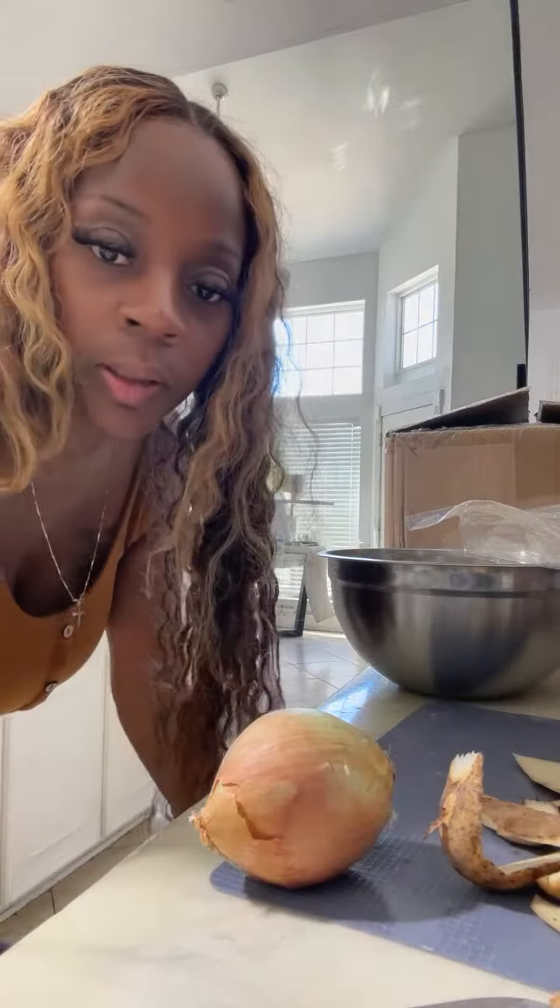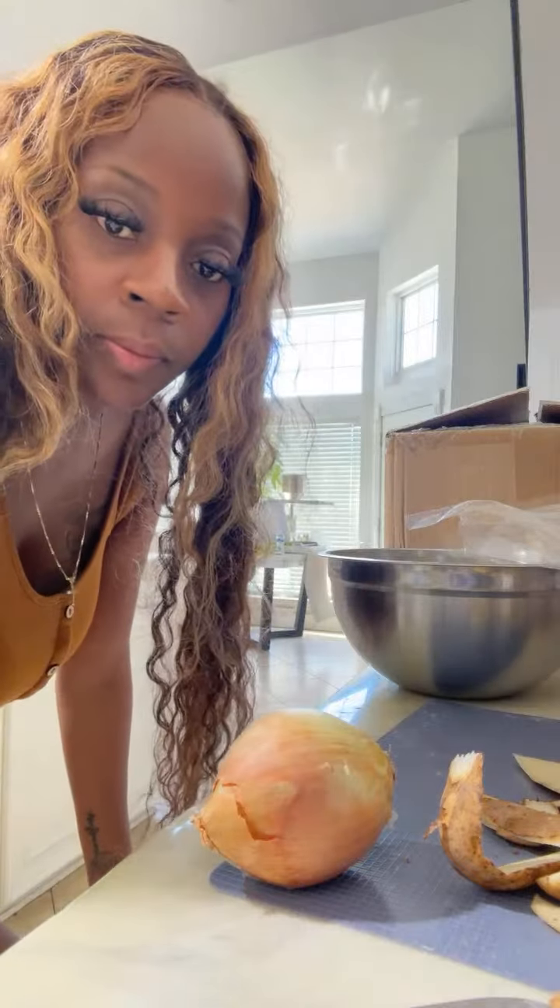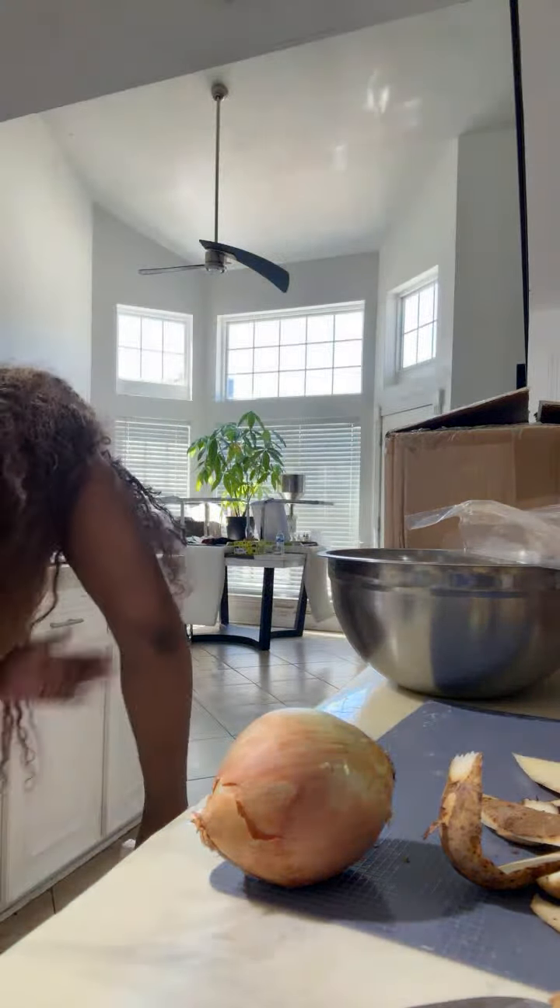All right, y'all. So my head will go first too. I'm making a homemade porky head.